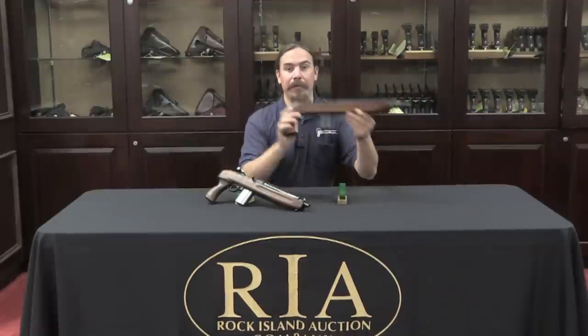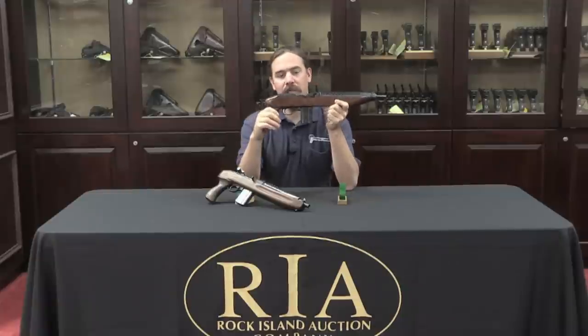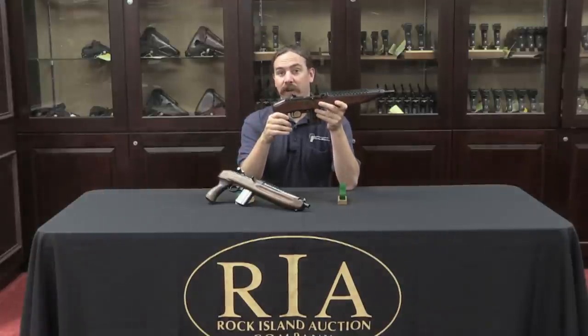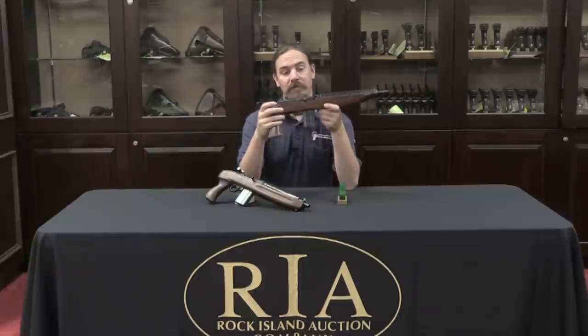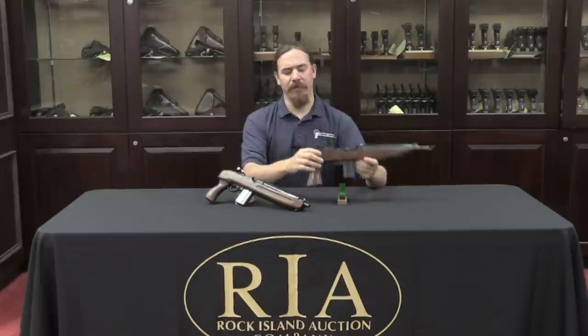Eventually the surplus parts will inevitably dry up. That happened when the Universal Firearms company was making M1 carbines — they started to manufacture all of their own components, ultimately right down to their own new cast receivers. When they redesigned the parts they changed some of them.